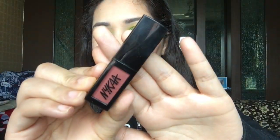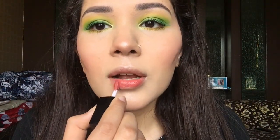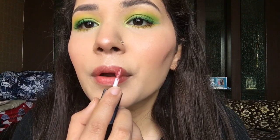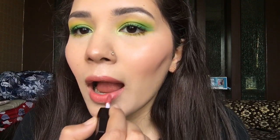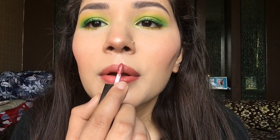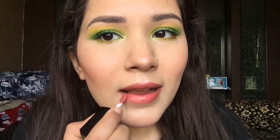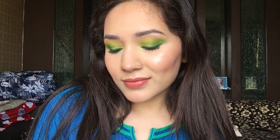The final step is lipstick — I'm using a nude shade which is Nykaa's Matte to Last in shade 01 Bombay. This is an amazing nude shade that will suit all skin tones. And that's it! I absolutely love how this look turned out — I hope you like it too. See you in my next one!